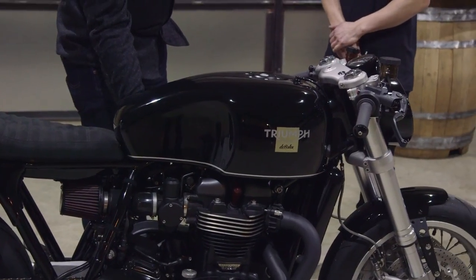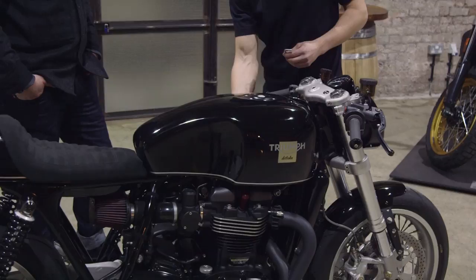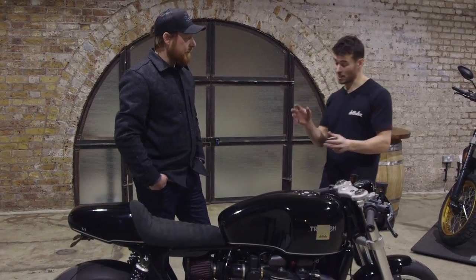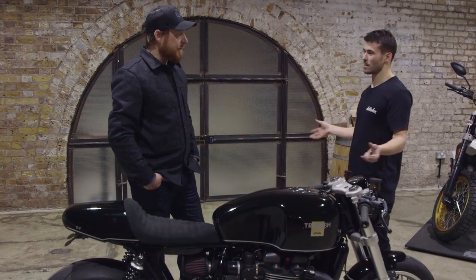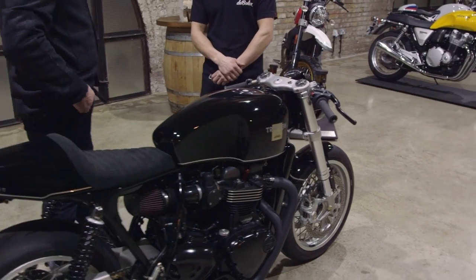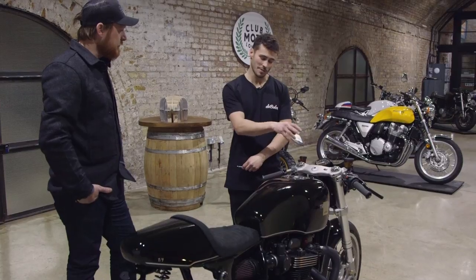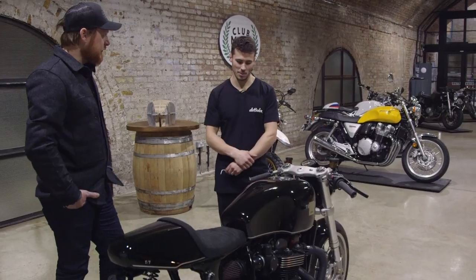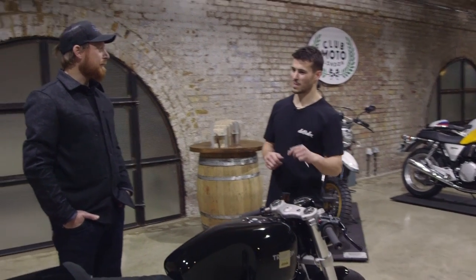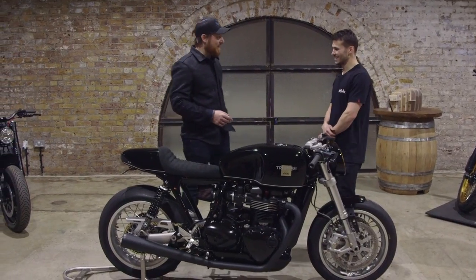The most challenging part of the tank was fitting the fuel pump — it's fairly large with a big arm. Des was working on the base while Callum worked on the skin, then they joined the two together. There's no fuel level sensor on this build — it's old school, pop the cap off and slosh it around. A fuel level gauge can detract from the look if the speedo doesn't accommodate it, and the customer was happy with the more race-inspired approach.